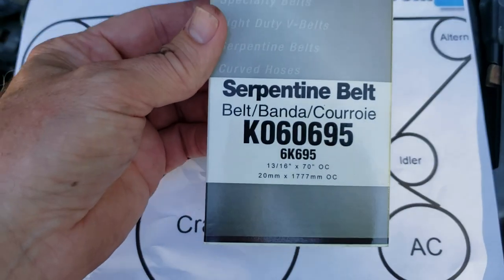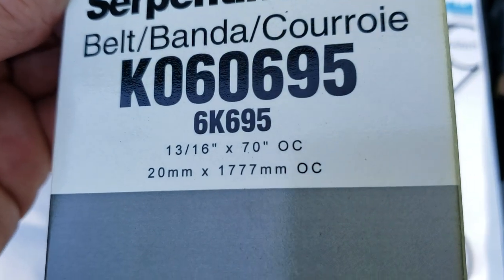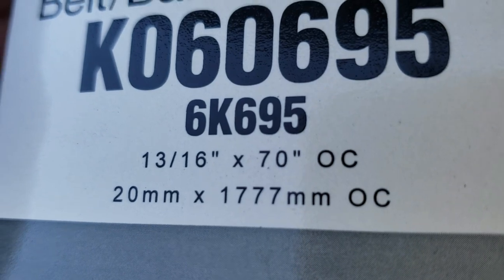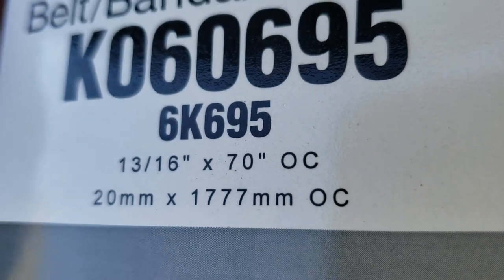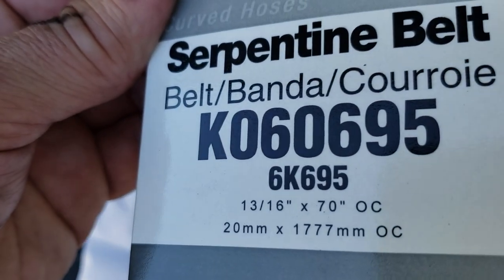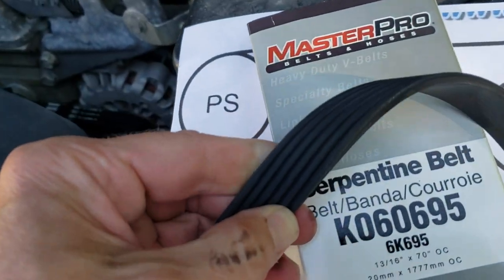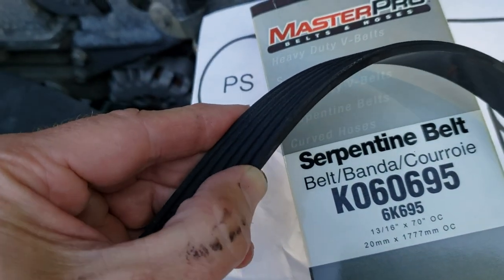So what belt do you need? Here's one brand you can use. Even if you have a different brand, the main thing is the outer circumference, which is 70 inches, and the width. Make sure the grooves on the belt are identical to the belt that broke or came off. In this case these are six-groove belts.